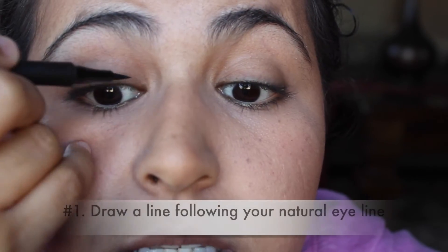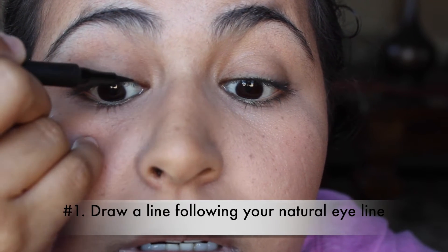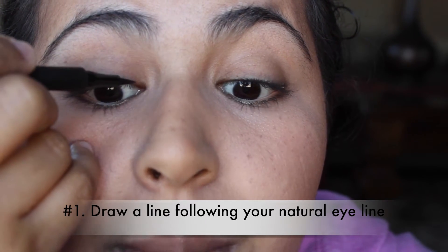Let me go ahead and come closer for you guys. I'm going to be using my ELF Contouring Blush and Bronzer mirror. The first thing you're going to do is make a line following the natural shape of your eyelid. I like to start right before the corner of my eye and then just follow the natural line of my eye along the top.